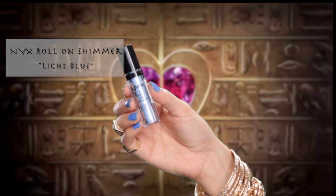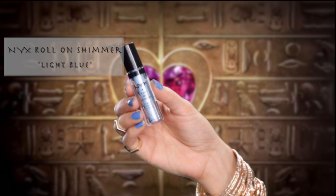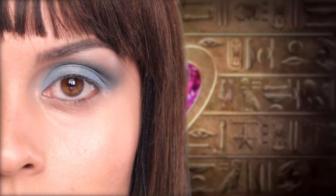To add a shimmer all over the look, I'm taking the NYX Roll-On Shimmer in light blue and patting that all over the lid.